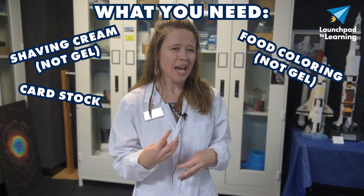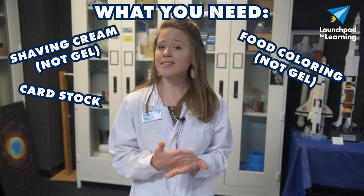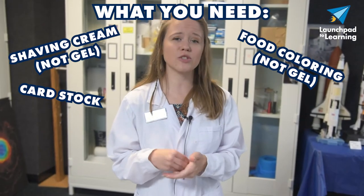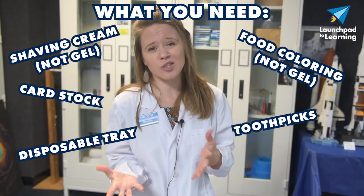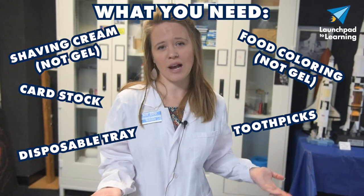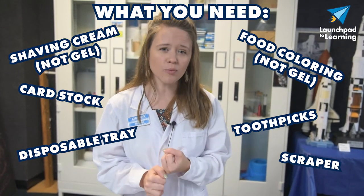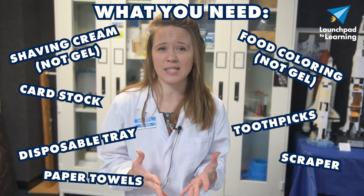You're also going to need card stock or another heavy duty paper. Printer paper will work; however, it'll get a lot more flimsy and start to break apart as you do this activity, so card stock works a lot better. Or if you have some mixed media art paper laying around, that would work as well. You're also going to need toothpicks and a disposable aluminum tray — or you could use a casserole dish since you'll be able to wash it out afterwards. Lastly, you'll need a scraper of some sort, whether that be a ruler or a piece of cardboard, and some paper towel to clean up your mess, with a trash can nearby being really helpful as well.